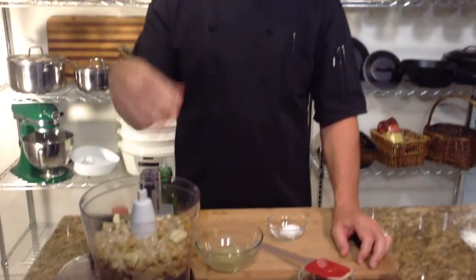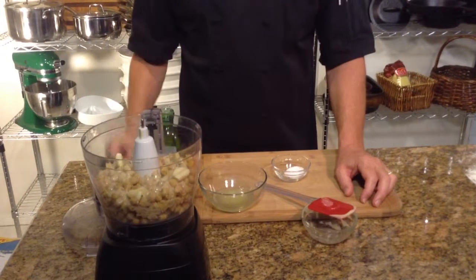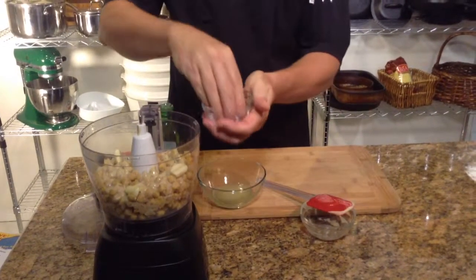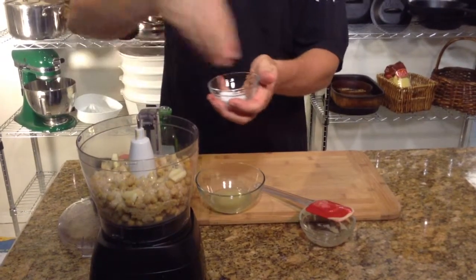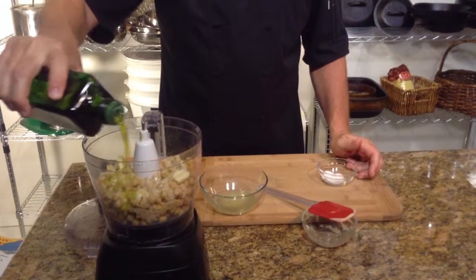So this is one of my mainstays — this is my hummus. Now from this recipe we can add things like sriracha sauce or jalapeños to make a spicy hummus as well, but today I'm going to show you the basic hummus. I'm also adding in a pinch of kosher salt.